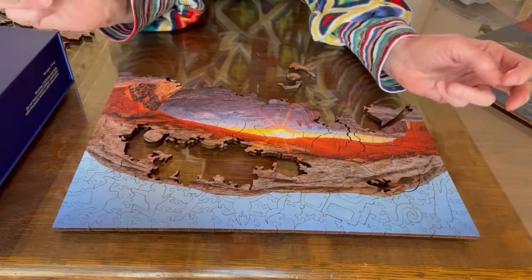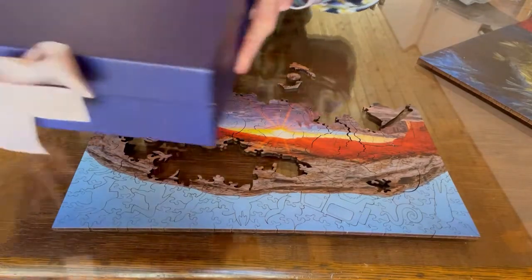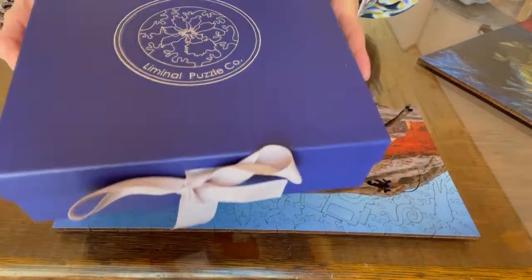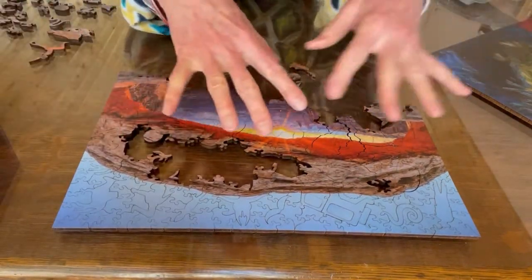I love doing wooden puzzles, such as what I'm working on right now — an awesome puzzle from Liminal Puzzle Company. This is a puzzle of one of the arches in Moab.